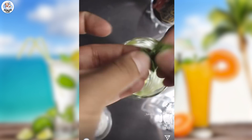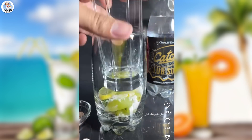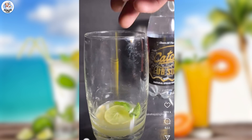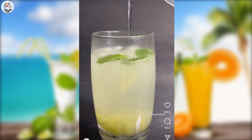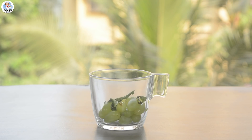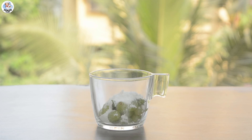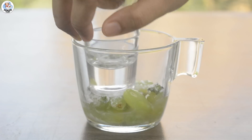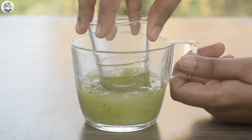Our next hack is a grape mojito. I've tried a lot of mojitos because that's Mandar's favourite drink, but we never tried the grape one, so let's give it a try. It's pretty simple. In a wide cup, add 1/4 cup of green grapes, 1 tablespoon or 10-15 leaves of mint, 1 teaspoon black salt, 1 tablespoon powdered sugar, and 1 tablespoon lemon juice. Now mash it using a short glass, squishing until all the grapes have released their juice.